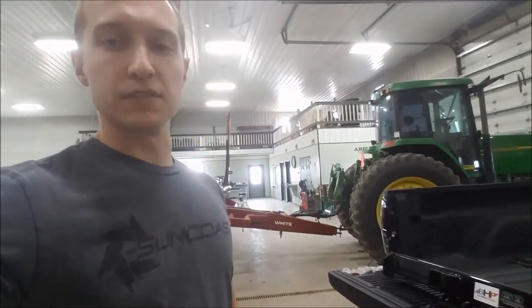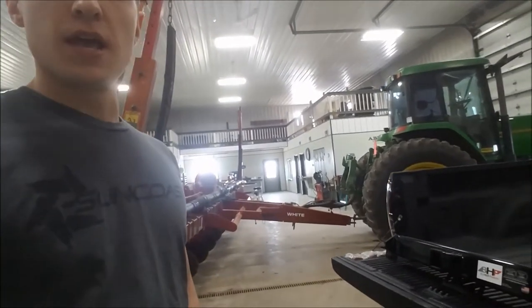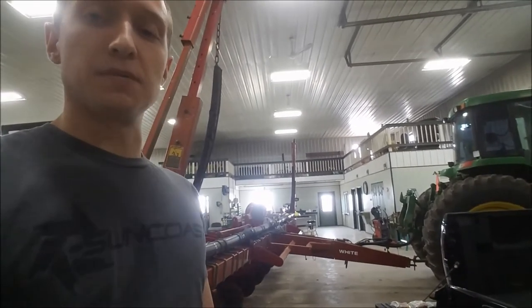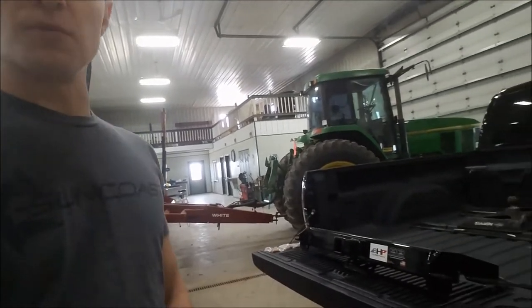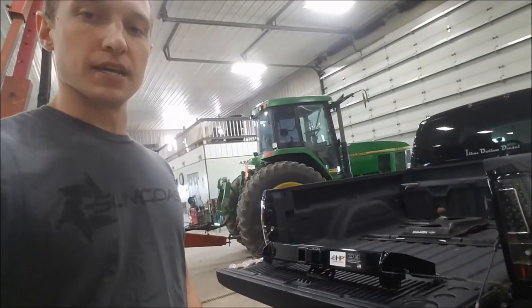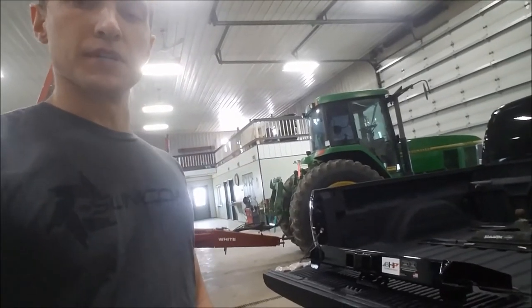Hey, how's it going guys? First time with the channel, welcome, thanks for watching. It's a beautiful day here in the middle of March, over 50 degrees, but we're gonna stay in the shop anyway. Behind me there's a planer they're working on for a local farmer, but more importantly there's a little extra room in the shop, and here's a truck behind me with a new hitch we're going to install today.